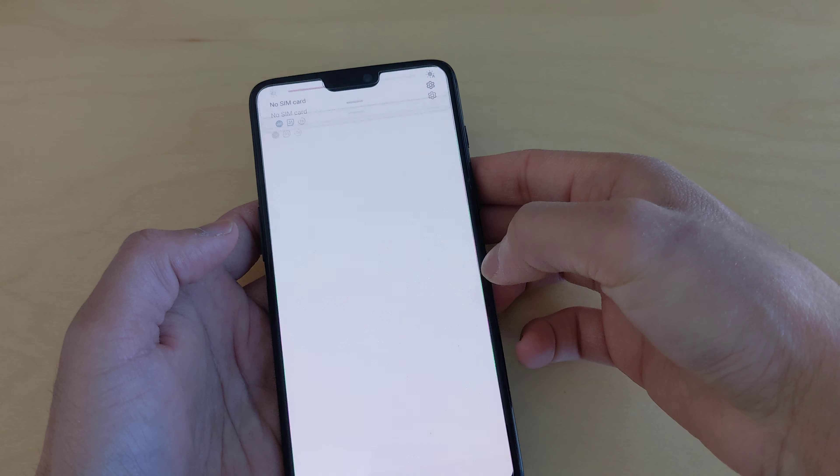The OxygenOS version is 11.2.2 and the Android version is 11. The CPU is octa-core with an Adreno 630 GPU. This version is 128GB but you can also get 256GB. The battery is really nice — it's 3300mAh and works for me two days sometimes. It has 20-watt fast charging.